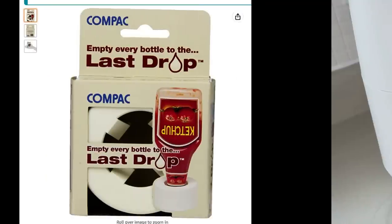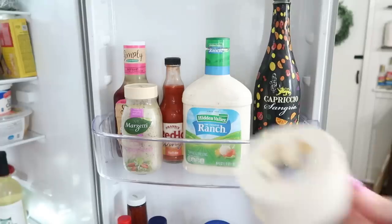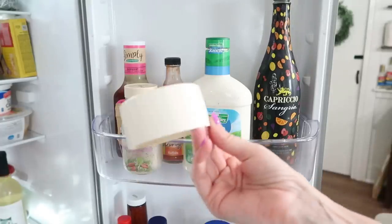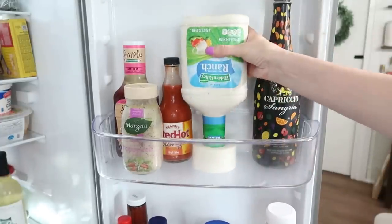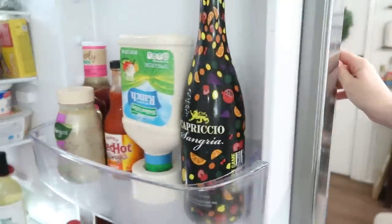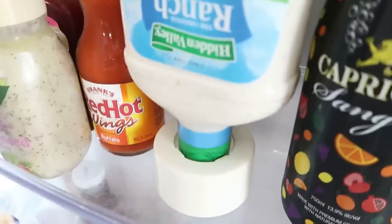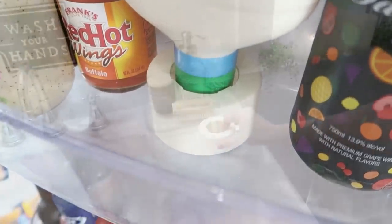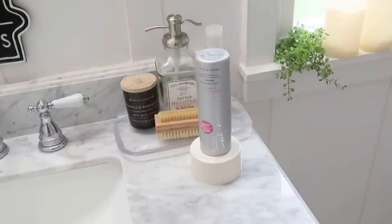If you like to use every last drop of your food and liquids, you need to grab one of these. They're simple little plastic things that you flip your condiments onto, and the great thing is they're not falling all over the place and they're ready to go whenever you need them. You can also use them in your bathroom for shampoos and in the kitchen for soaps too.